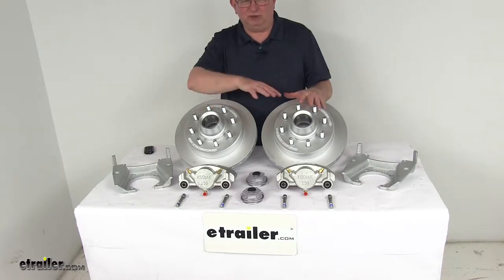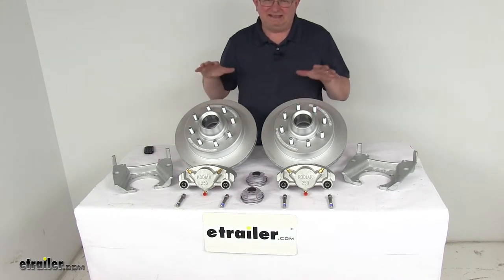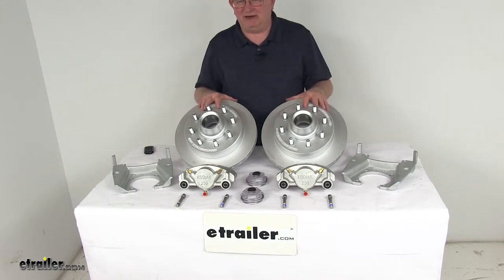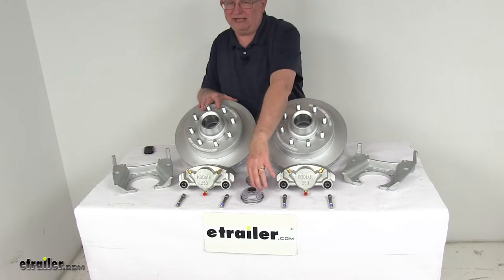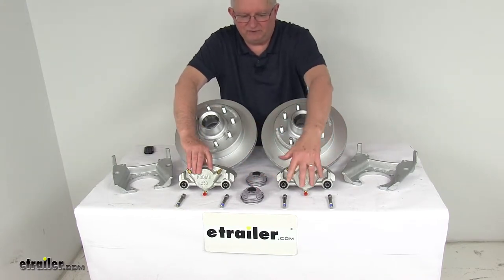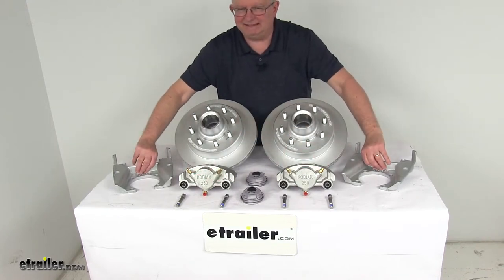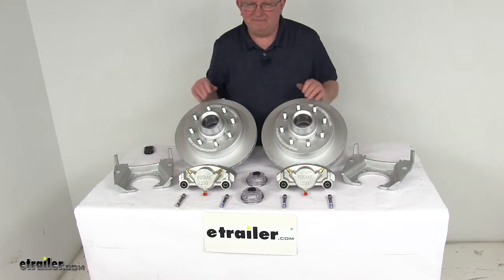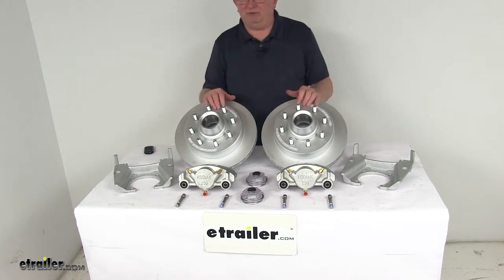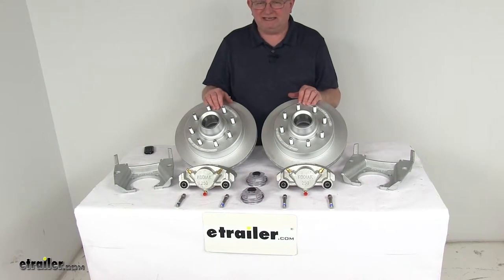This kit includes everything here on the table: two full brake assemblies, two Dacromat-plated cast-iron hub and rotor assemblies with oil caps, two Dacromat-plated cast-iron calipers with four stainless steel mounting bolts, and two Dacromat-plated ductile iron caliper mounting brackets. The Dacromat plating provides superior corrosion resistance for fresh water or salt water use, and it meets a 300- to 400-hour salt spray rating.